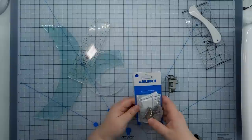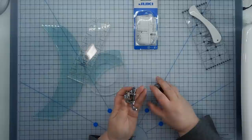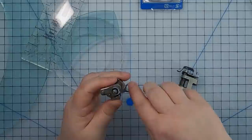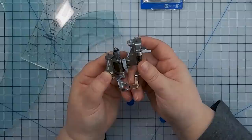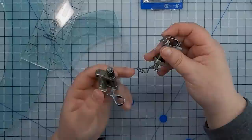I talked a little bit in the supplies video about this foot. This is the ruler foot for my Juki 2010, and your ruler foot may look a little bit different, but the common element is going to be this really thick kind of circle area around where the needle goes. The needle is going to go up and down through this little circle area. Compared to my standard free motion quilting foot, they look very similar from the top, but from the side the free motion quilting foot has a very flat profile, whereas this ruler foot has a nice chunky about quarter-inch kind of size difference.